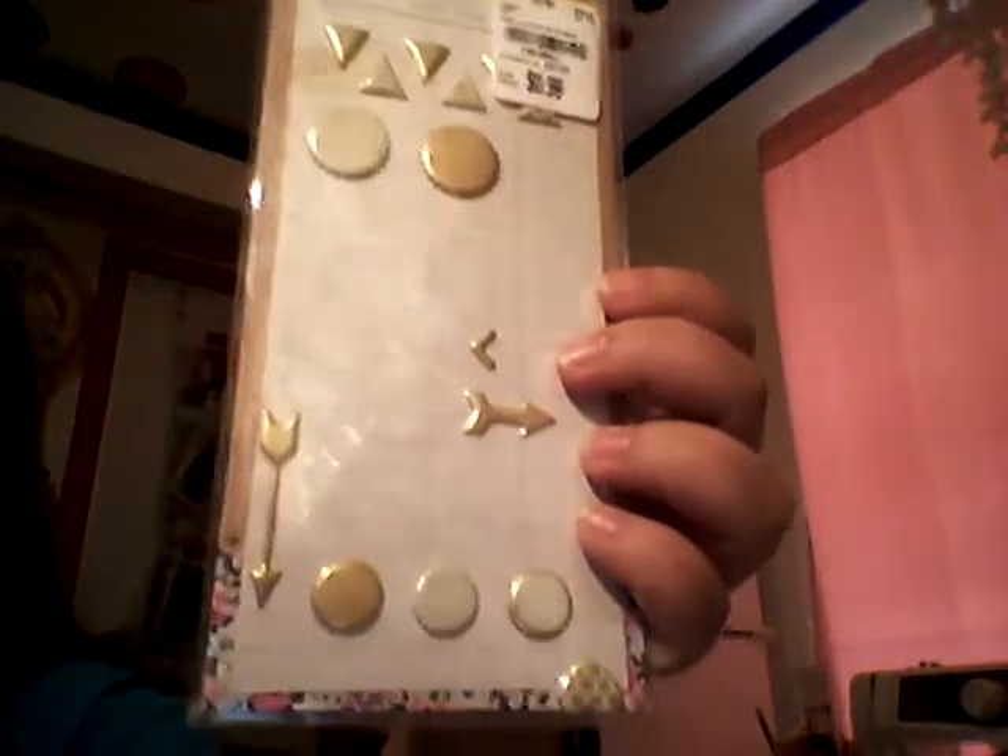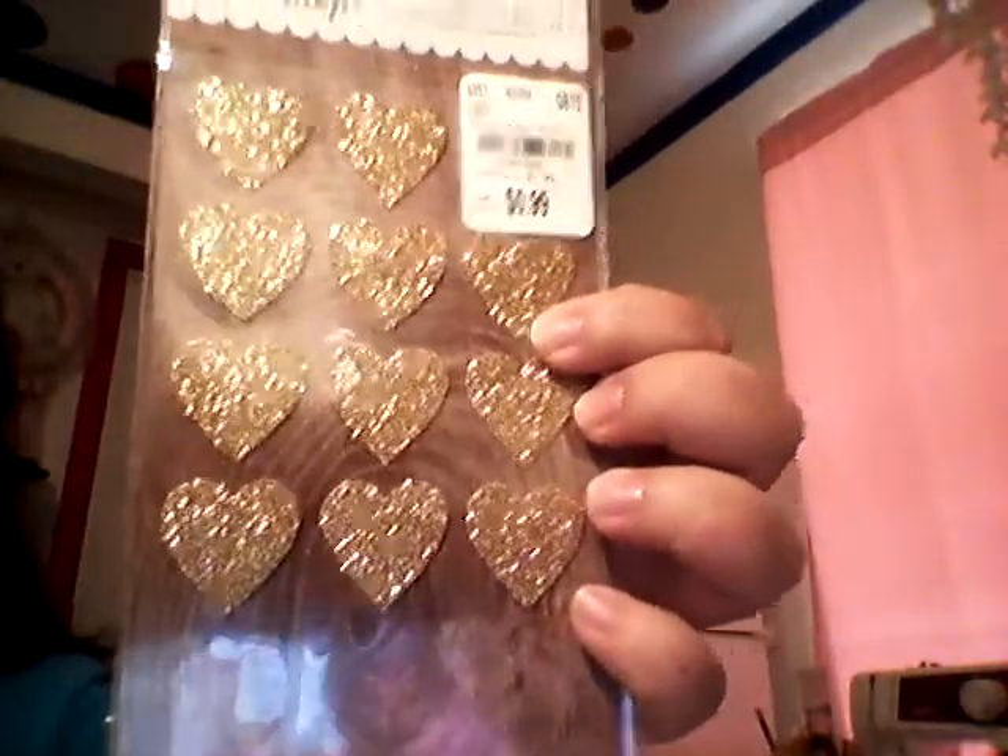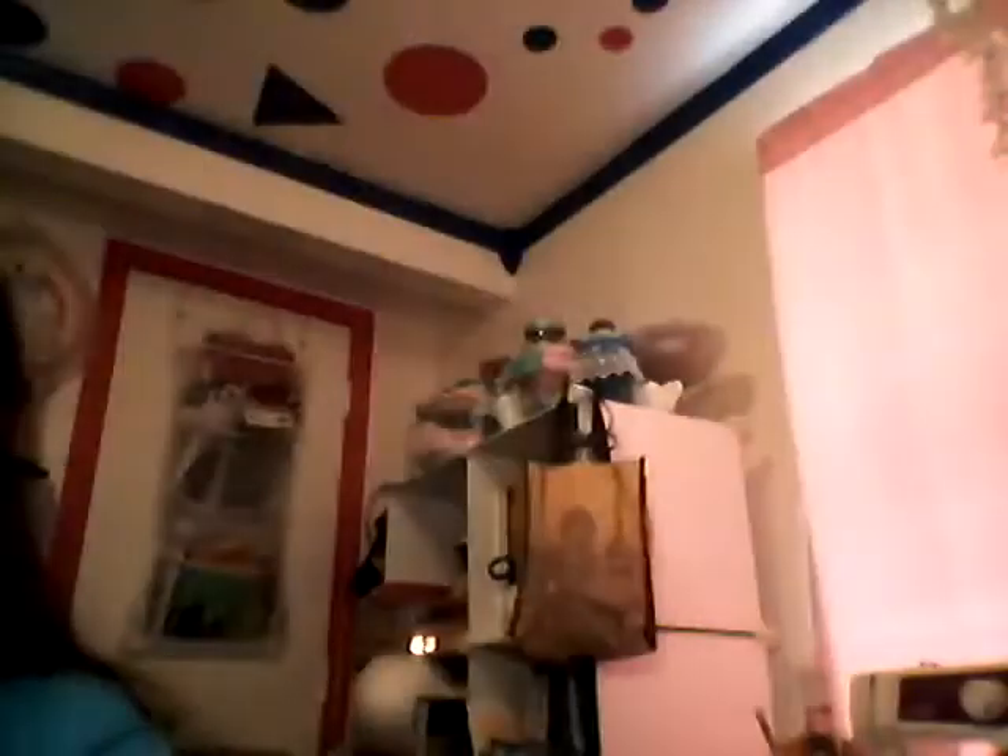These mini bags in white. The Tim Holtz chit chat words. The gold Paper Studio words. Kay and Company gold borders. I'm going to try to use up the rest of these Craft Mart crate paper stickers. Some DIY shop hearts stickers in gold. The Project Life doilies — didn't get to use those the last time, I'll try to use them this time. Kay and Company alphabet and words. The Dollar Tree doily stickers.